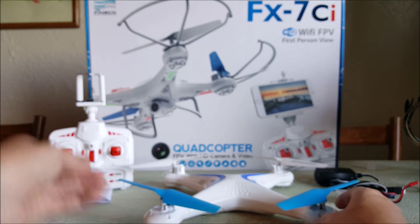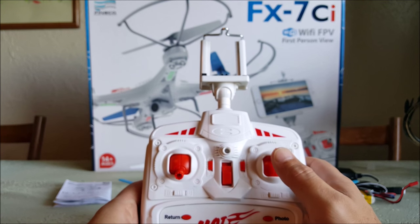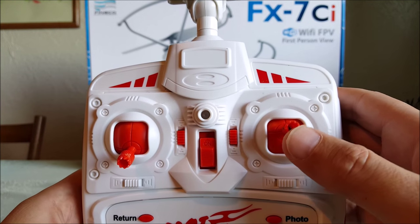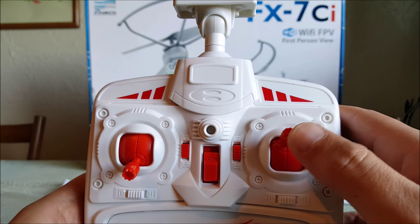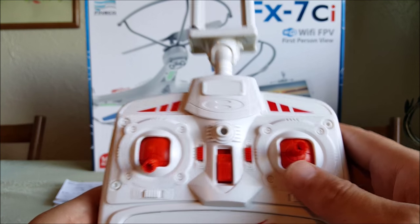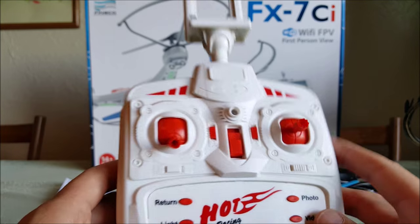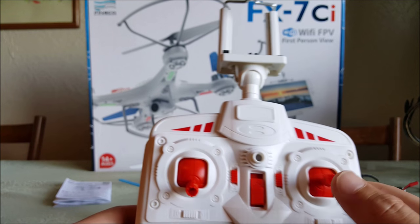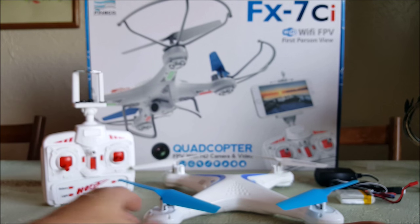The only other bad I can really say is this transmitter is not great - it's not bad, but it's not very precise. It's hard to get it perfectly forward or back; it always kind of tends a little bit left or right. Maybe if I took it apart and realigned it - but I find myself going up and left when I'm really just trying to go forward. That's about all the bad I can say about this quad.